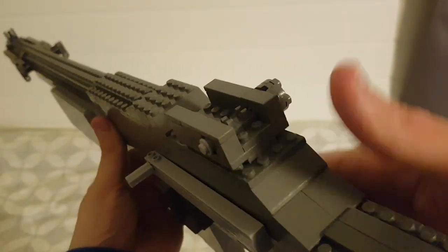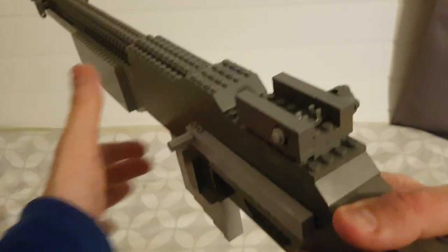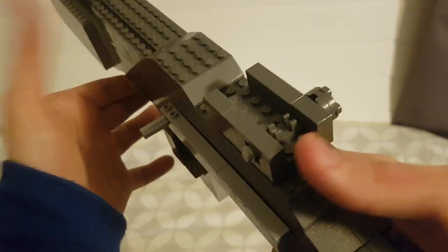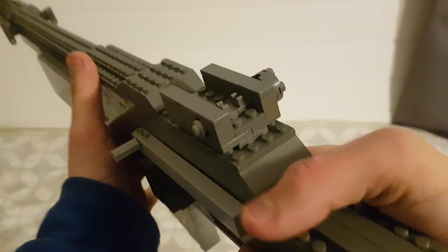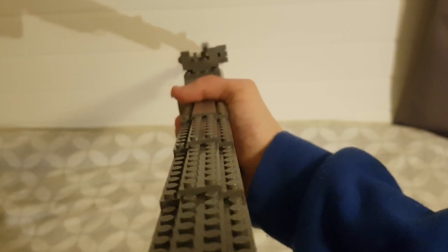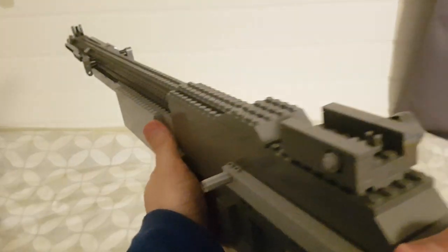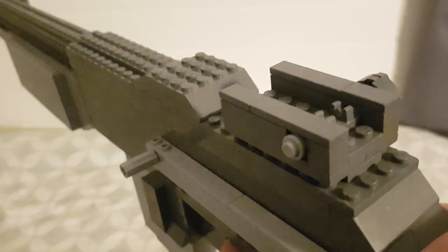Now we'll go over to the rear sight, which is supposed to be flipped up by just rolling it. But there's no way of making that in LEGO, especially having two studs wide and then having a space open on a plate — so it's just standard iron sights. They are pretty standard, but you can flip those up and then you'd have more long-range sights.